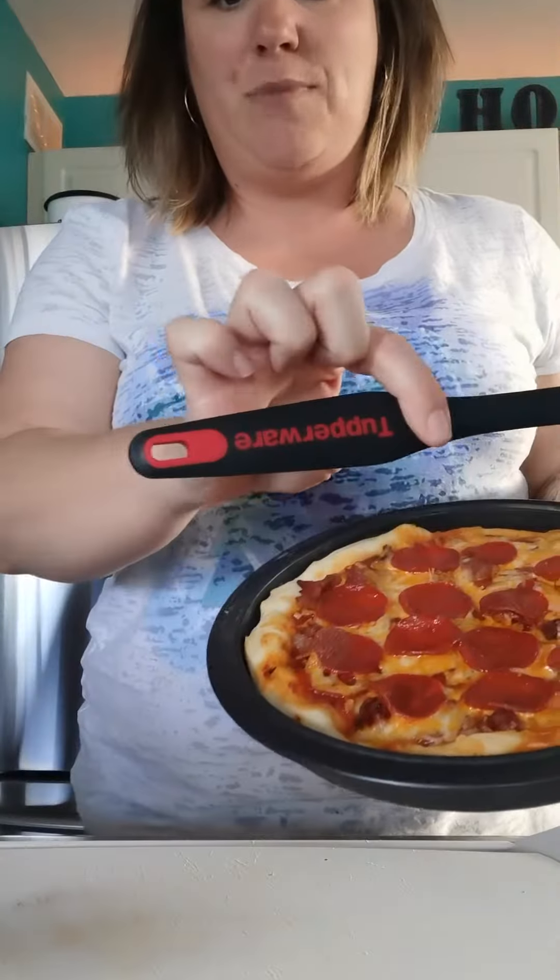Nothing sticks — I could have baked cheese on there for hours and it would pop right out. Watch this. Let me bring it down so you're not going to see my face, but I really want you guys to see this. So there's the pizza, and I'm going to use my Tupperware spatula.